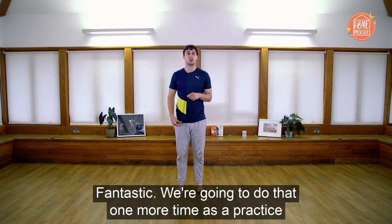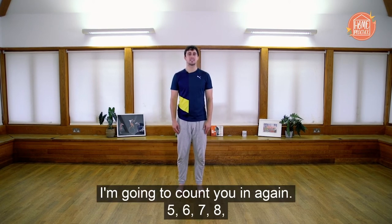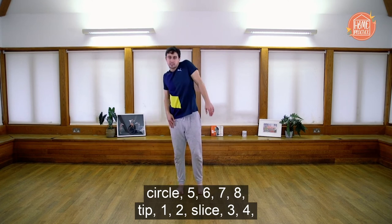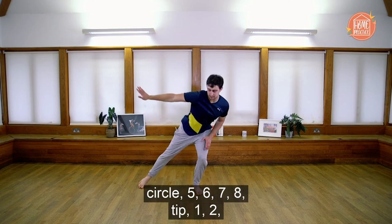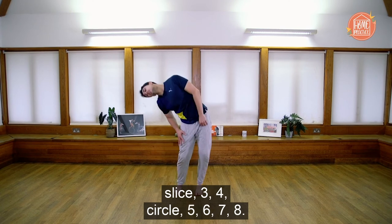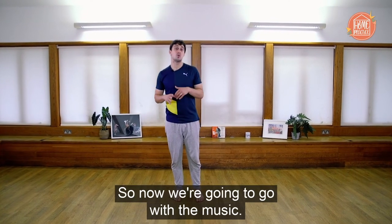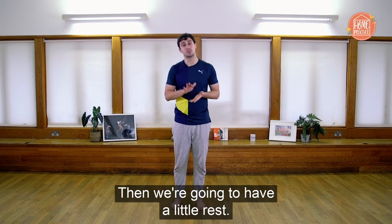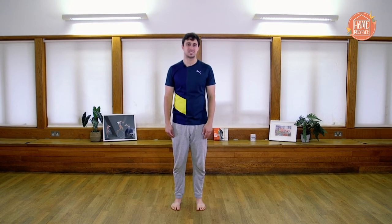We're going to do that one more time as practice before we go with the music. I'll count you in again — tip one, two; slice three, four; circle five, six, seven, eight. Running through all three sequences with counts. Now we're going to go with the music. The first time I'll count you in and say the words and counts at the same time, then we'll have a little rest and go again — that time just for yourselves.